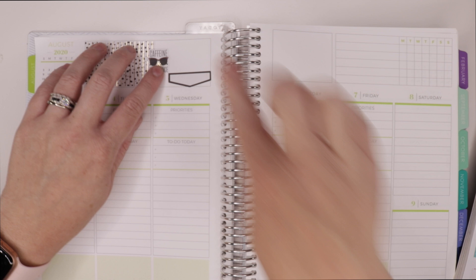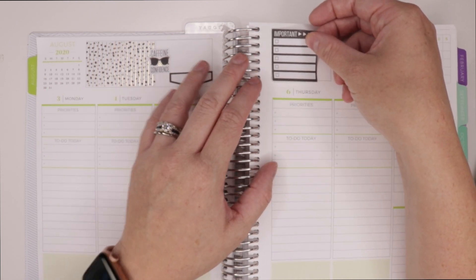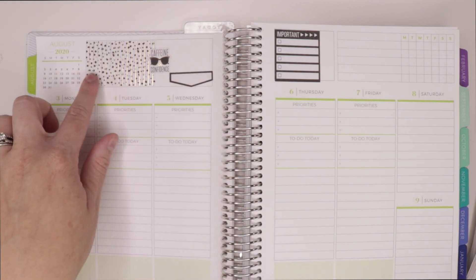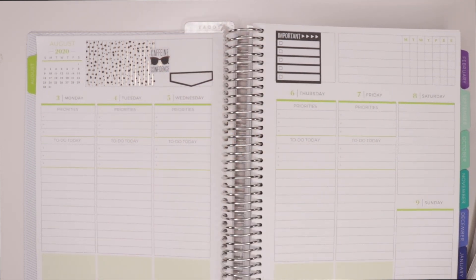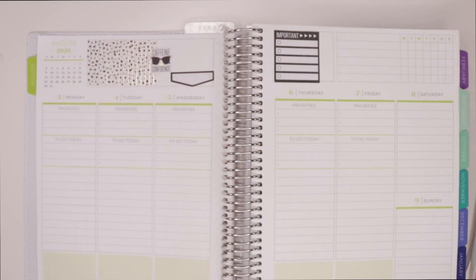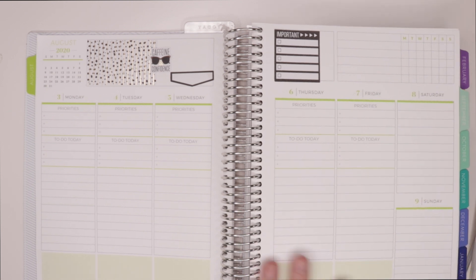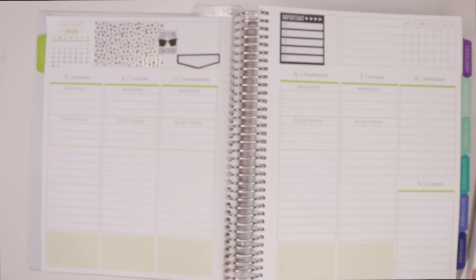I've always felt like Happy Planner stickers are superior and I'm definitely not going to let that go unnoticed in Plum Paper. One thing I love about this planner is these little mystery sections — for me I want to use them to keep track of weekly to-dos, things to really focus on for the week, and also kind of my mission statement for the week. You are working with more of a green coloration in this planner — I picked the colorful version over the neutral because I'm a huge fan of color.